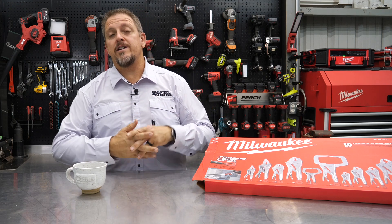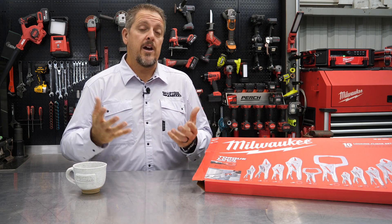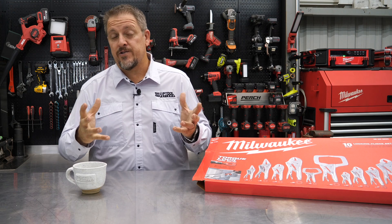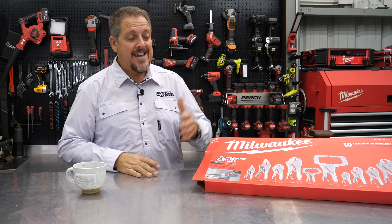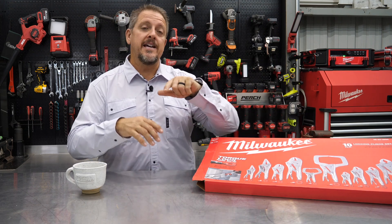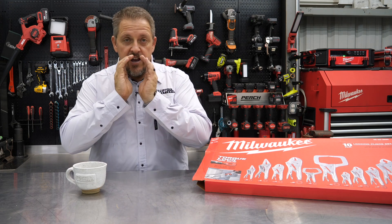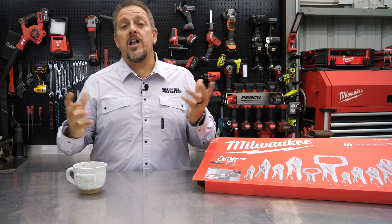Sometimes I like to bring tools to the forefront that just need to be around the shop — things that you may or may not have and tools that we like to use. This is one of those. So it's the 10-piece Milwaukee locking plier set, or otherwise, vice grips. Yeah, we'll call them vice grips.